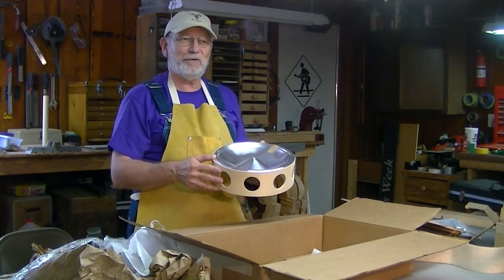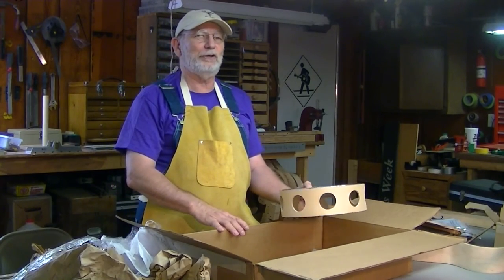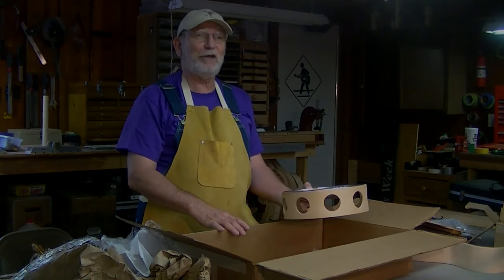Very exciting. Looking forward to building this guitar and also looking forward to showing you the process as we go through it. Thank you for watching.